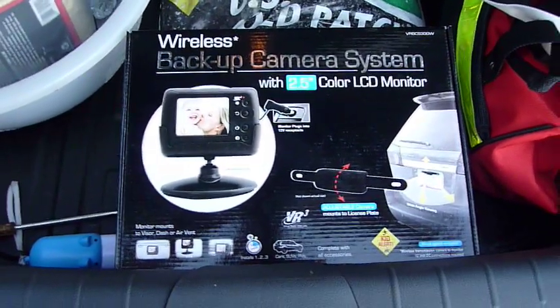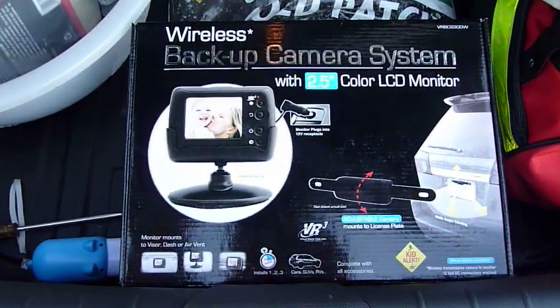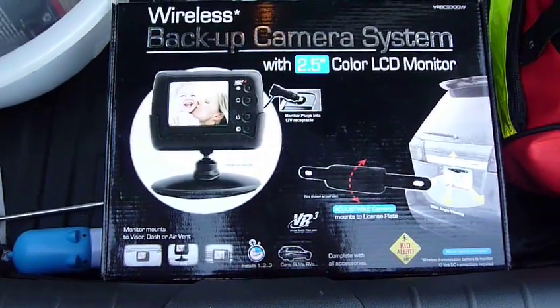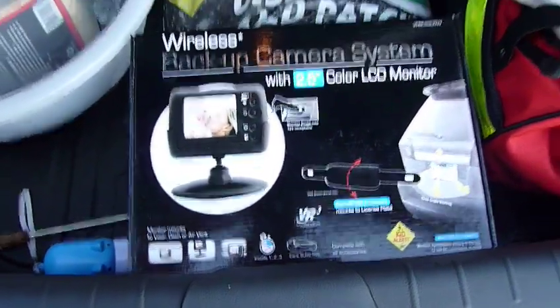It's August 16th, 2009. Today I purchased a wireless backup camera made by VR3. The going rate for it is about $60 at Pep Boys after a $20 mail rebate.